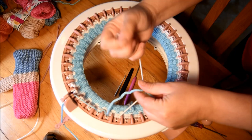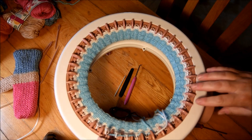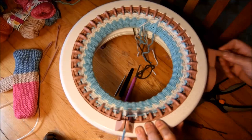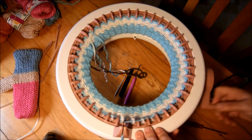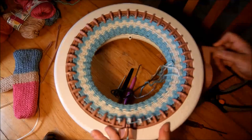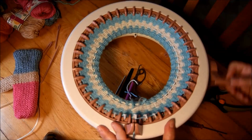So I already have five rows of waste yarn, ten blue, five white, and now I will do twenty rows of blue. At the end of the twenty blue I will add some waste yarn. I will give you the numbers for the thumbs later in the video, don't worry.